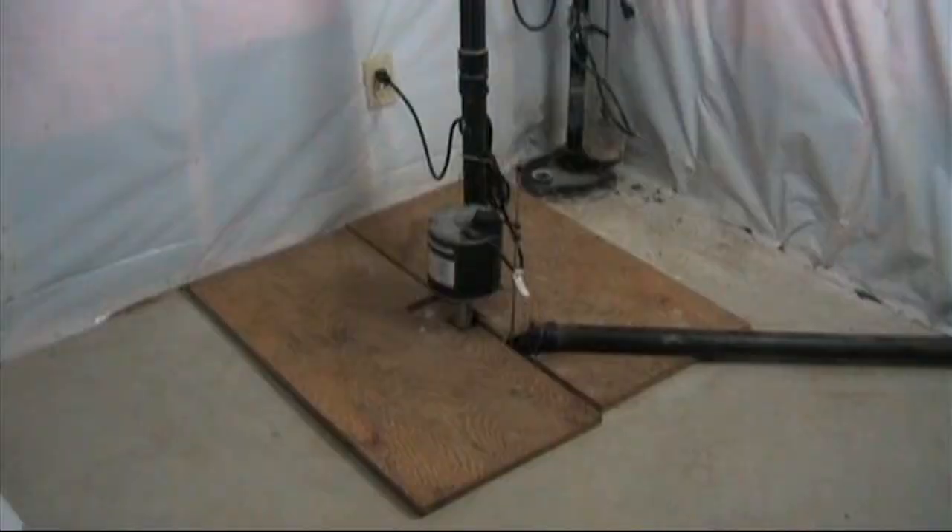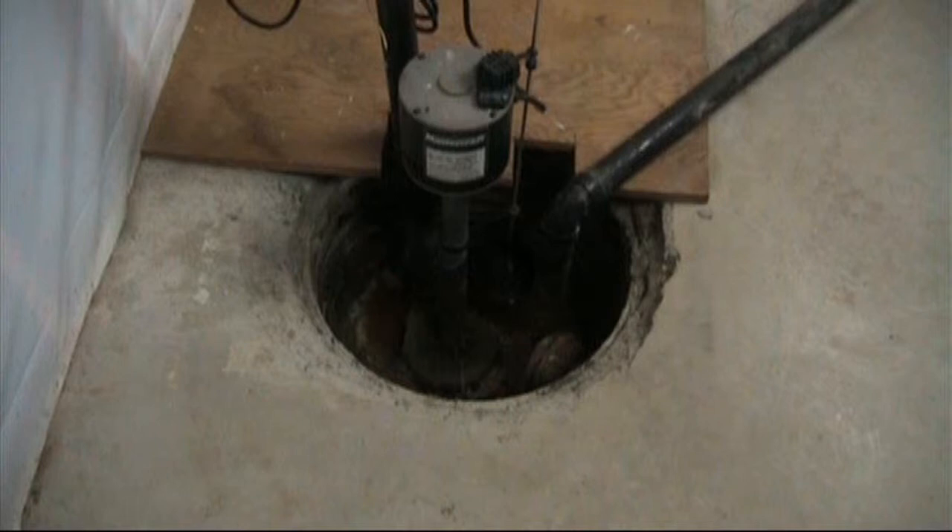Sump pumps are devices that move water from a point below the basement to a point outside and away from the house.